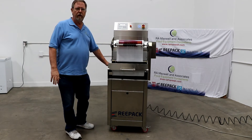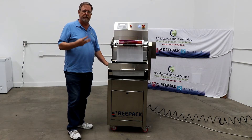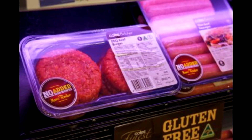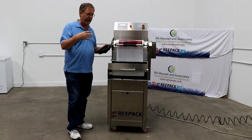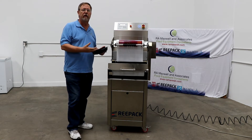The special part about this machine is that it offers three different types of sealing. Number one, we can just seal the trays. Number two, we can do MAP packing, which is modified atmospheric packaging — that's where you're pulling a vacuum and then injecting gas to extend the shelf life.